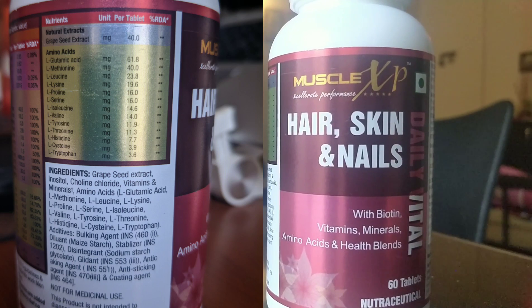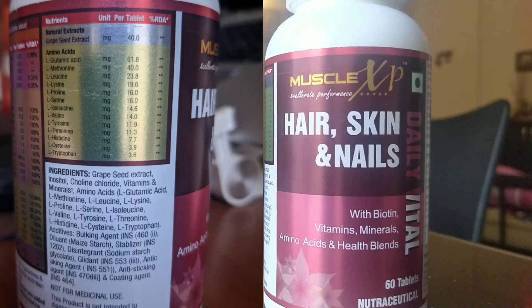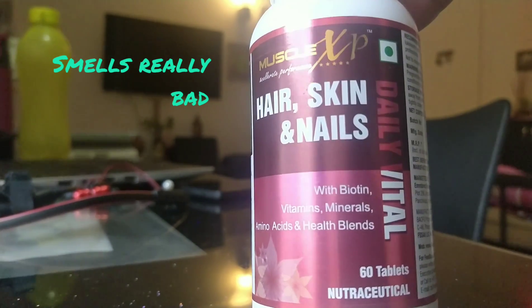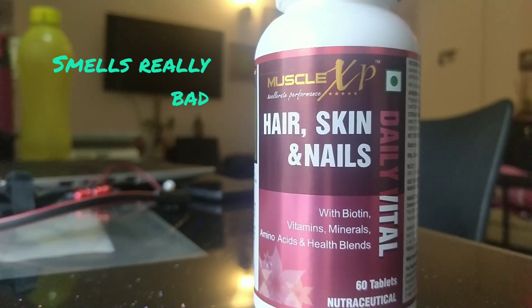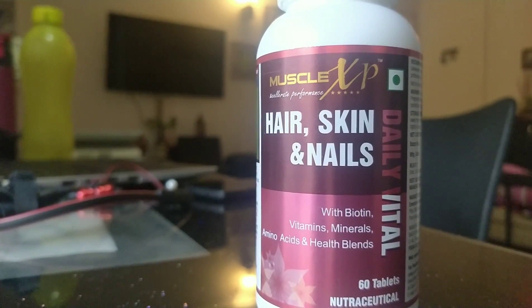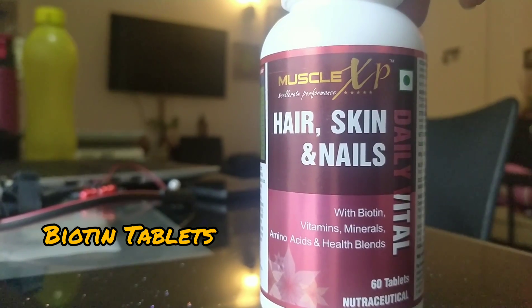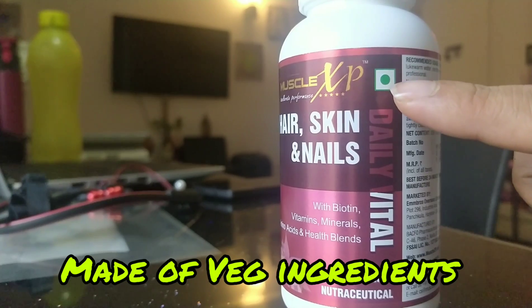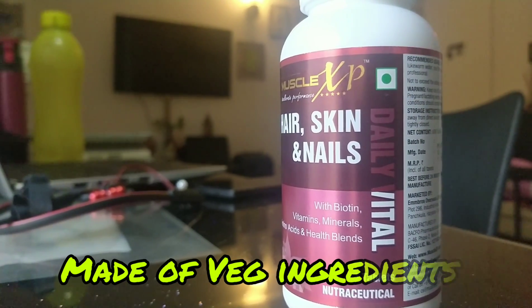The smell is really bad. I don't know if I can consume it or not. But there are around 60 tablets. This is basically known as biotin tablets and it is for skin, nail, or hair related problems.